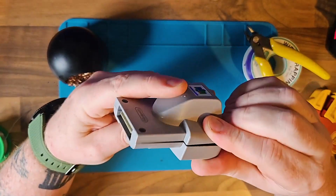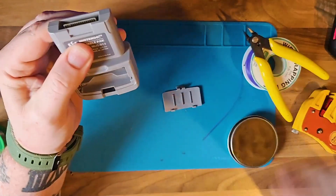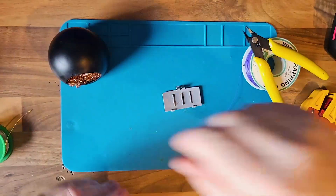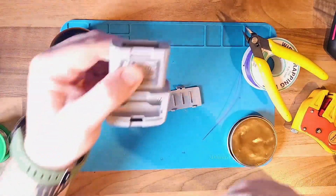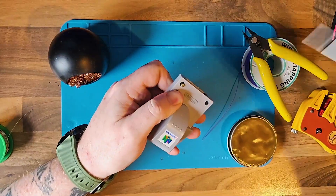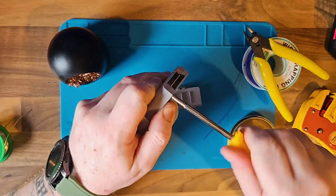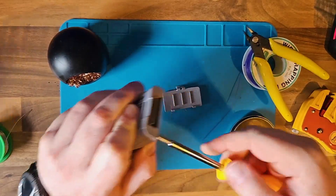Now I think the only problem with this mod is you can only run two Rumble Packs instead of four if you're not using batteries, because I think the N64 can only supply so much power. So I think it's only two if you're using this mod. I've not tried two because I've not got a second one, but if you're going to try it, just be aware — I don't think it works with four.